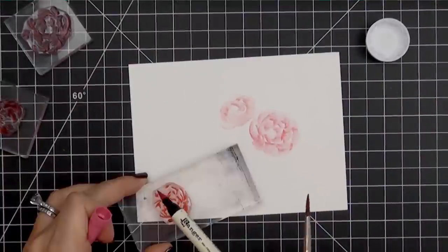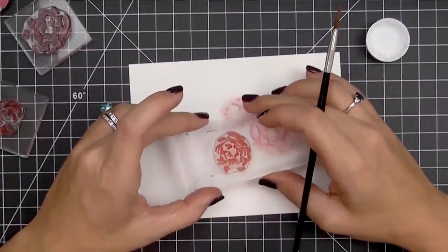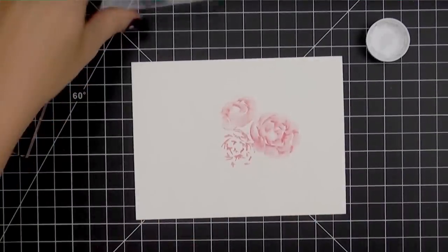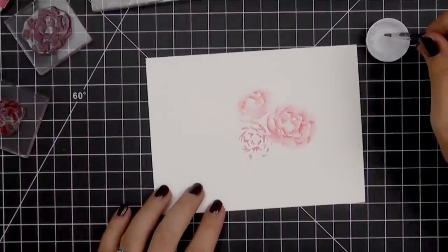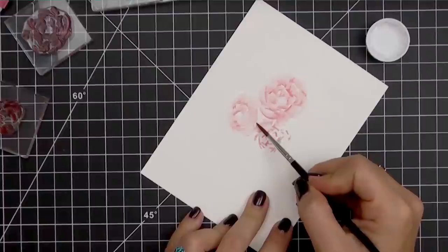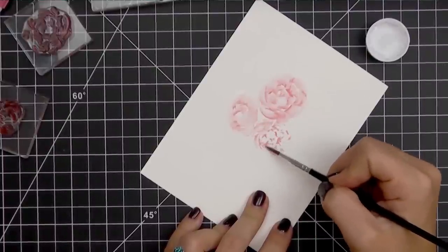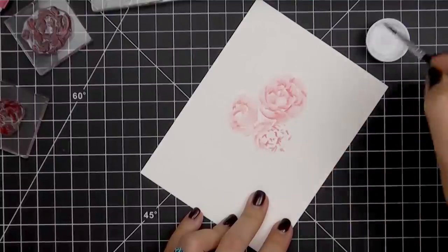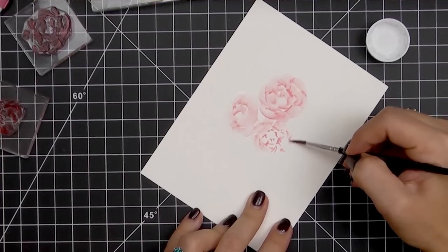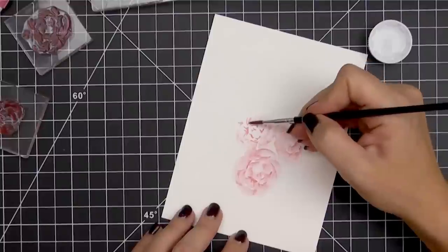I'm going to show you one more time with the medium-sized flower here. Again we're just going to ink it up, stamp it onto the watercolor paper, and then move the ink around in the direction of the petals using the brush and water. With the smaller images it is very important to pay attention to the amount of water you're using — because you're working in a tighter space, more water will cause the ink to run and you'll lose all your separation. Make sure you maintain some of that white space, as that's what's going to separate each petal. Now you can really start to see these flowers coming together.